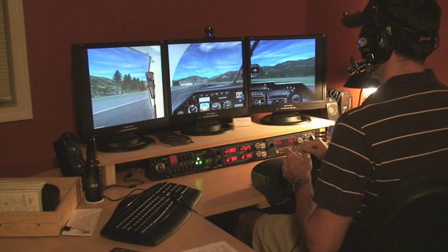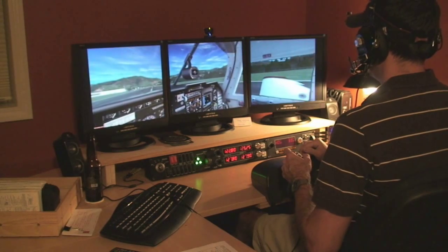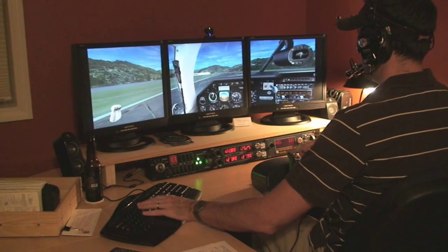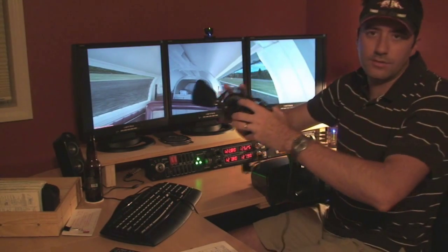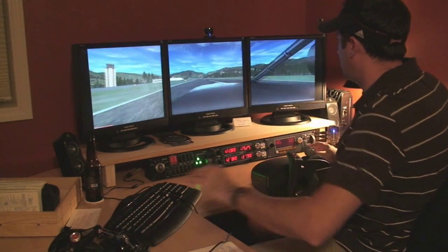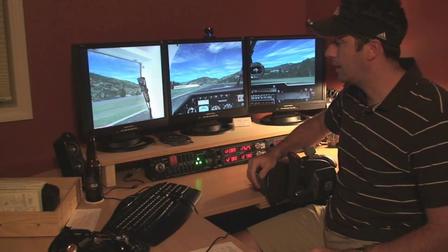Alright, not the most graceful landing, but we have arrived. Well, I hope that gives you guys a sense of what's going on with that Track IR — great piece of equipment. The particular plane I was flying here is the Mooney Bravo by Carinato — great plane. If you have any other questions, go ahead and send me a message or find me on the forums.